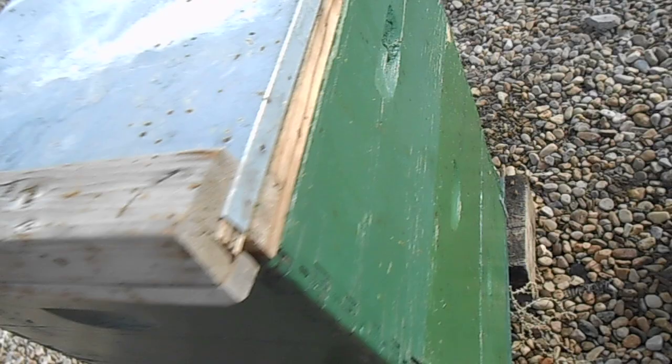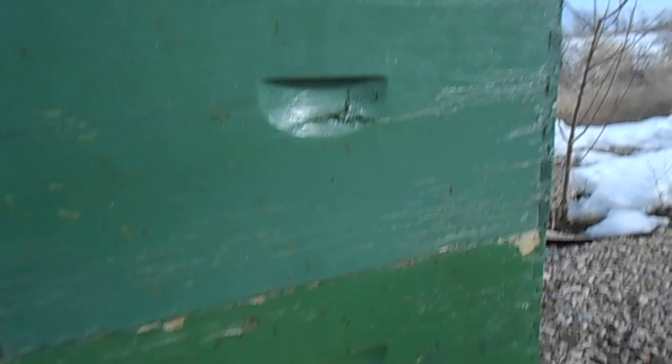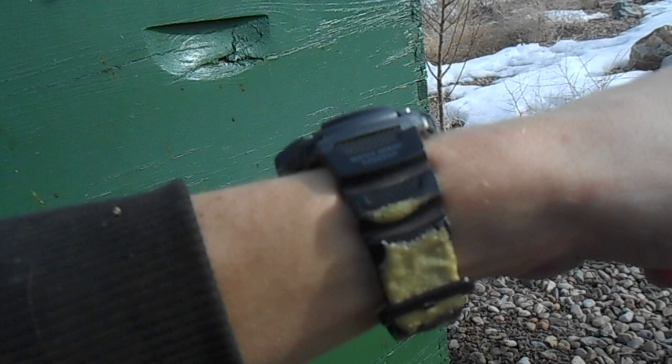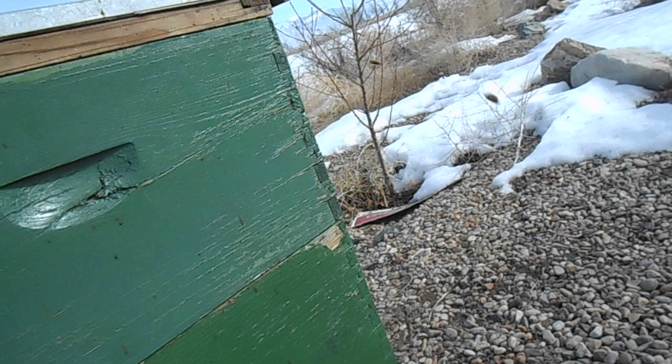They're coming along good — that's what I needed to check on. They've got plenty of food; this whole upper box is clear full of honey. I notice I usually get stung most right near my watch. I think the dark colored jewelry resembles an eye and they try to go for your eye.